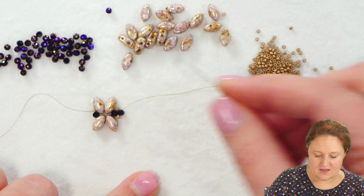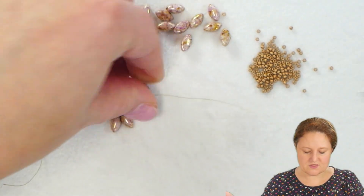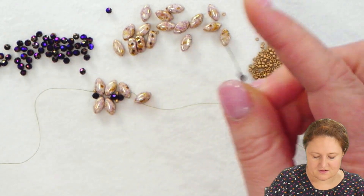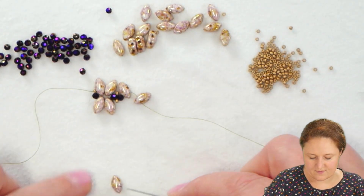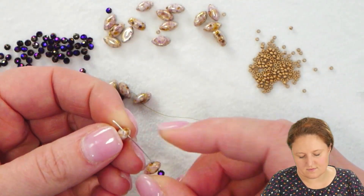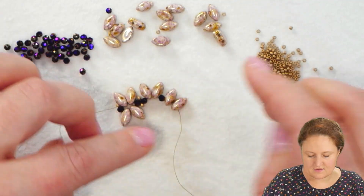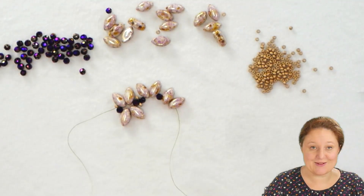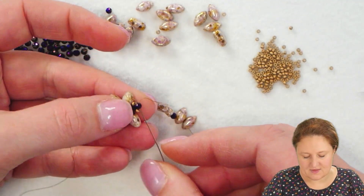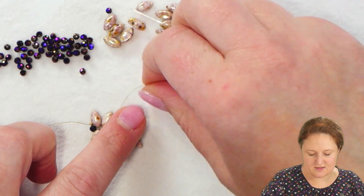To complete this next X section, I'm going to pick up again two Iris Duos, making sure they are situated the same way as the previous section, then a crystal, and another two Iris Duos. Once you have these all on, take a minute to make sure you've got everything on the correct way and the tops are all facing up. Then go through the crystal that was the first crystal in this new section.